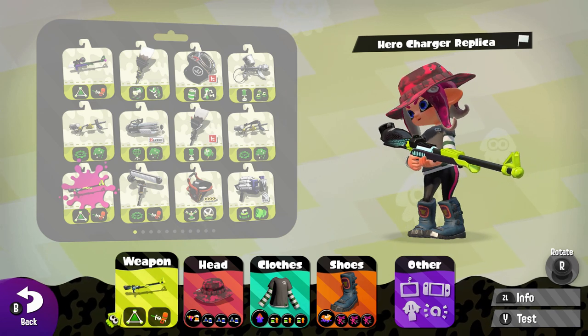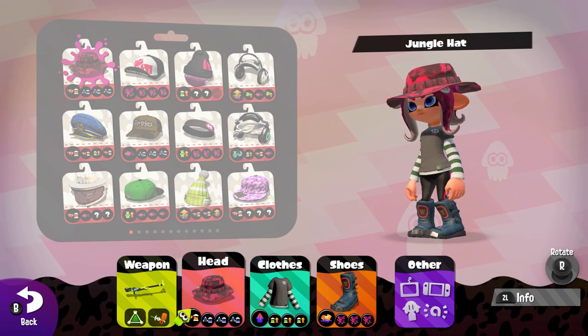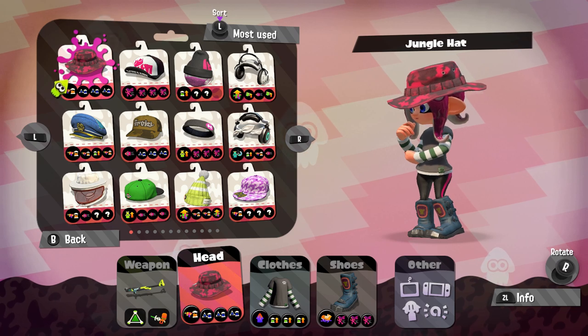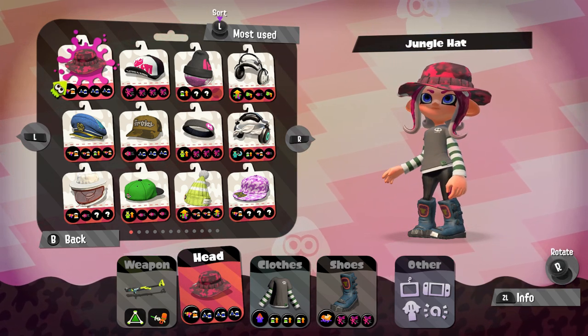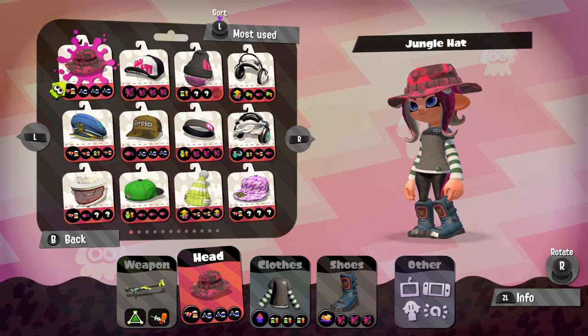I really like chargers anyway and I know what to do. First things first — I used to do a jungle head anyway. What you need for the charger is always Ink Saver Main for saving your shots. And then I have Ink Saver Sub for the bombs.